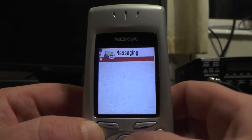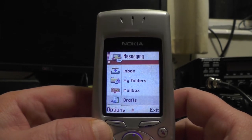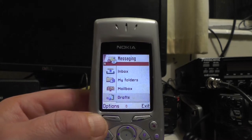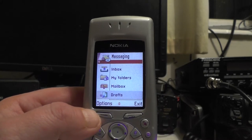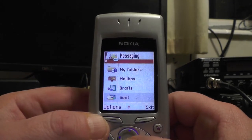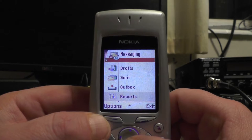If I go to messaging: new message, inbox, folders, mailbox — because you could get your mail off this phone. It wasn't push email; you had to actually log into the server to get your email. And I used to take a photograph and be able to email it to people — that was a big thing back in the day. You've also got sent, outbox, and reports — because you can have reports to tell you the message has been delivered.